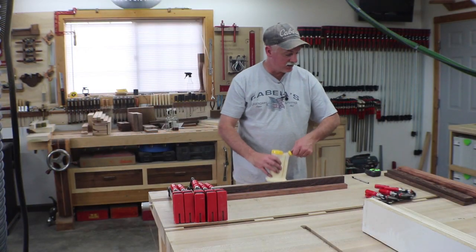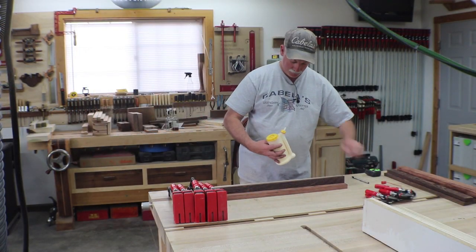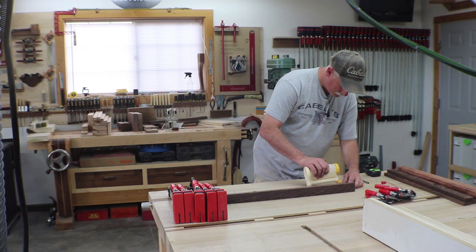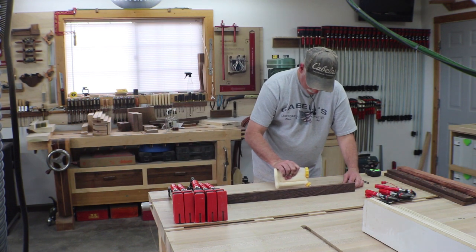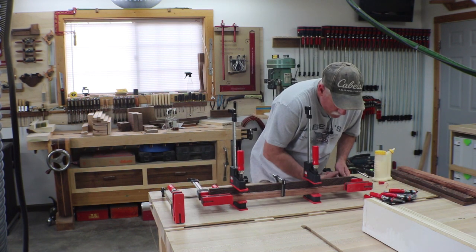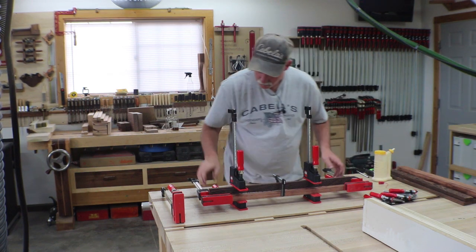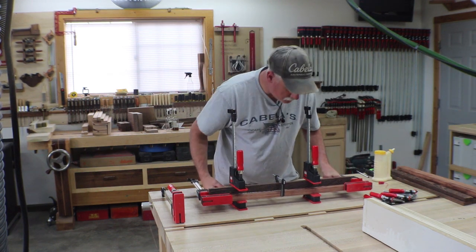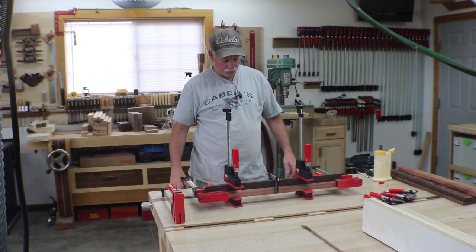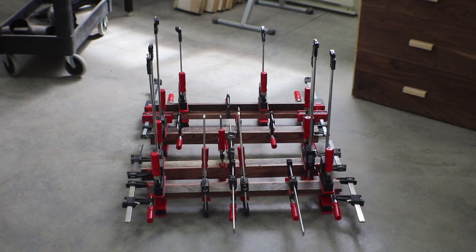Next up we're just going to get these glued up. There they are — we'll let them cure for a couple hours and come back, get those clamps off, and start turning those into floating picture frames.